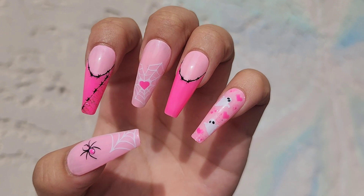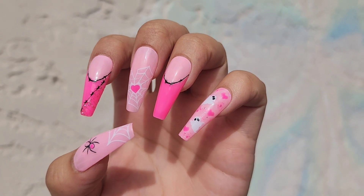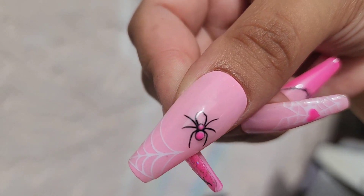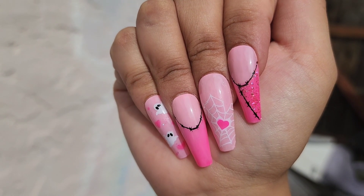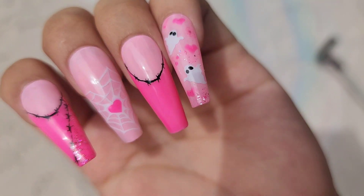Hello everyone and welcome back to my channel. Thank you so much for tuning in. Today we'll be working on this spooky nail set that I made for myself. As you probably know, I use a Cricut to do all my nail decals and this is what I came up with this time. If you guys want to see how I did these, please keep watching and let's get started.